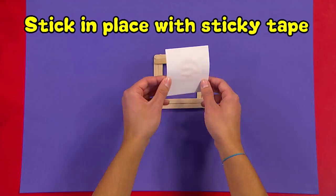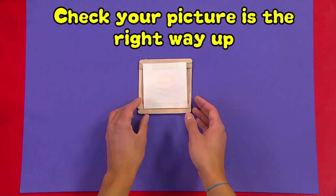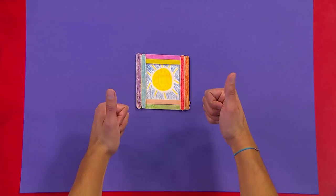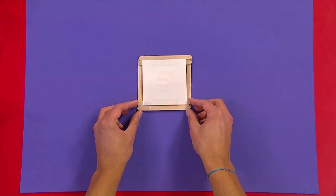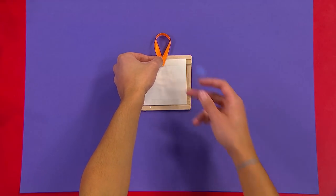Once your picture is complete, stick it in place with some sticky tape. Then carefully check that your picture is the right way up, and then turn it over. Last of all, stick a piece of ribbon or string on the back so that you can hang up your picture frame.